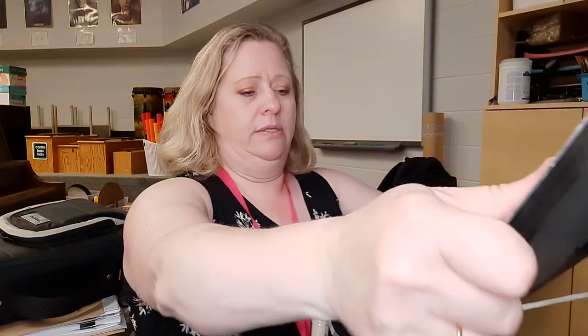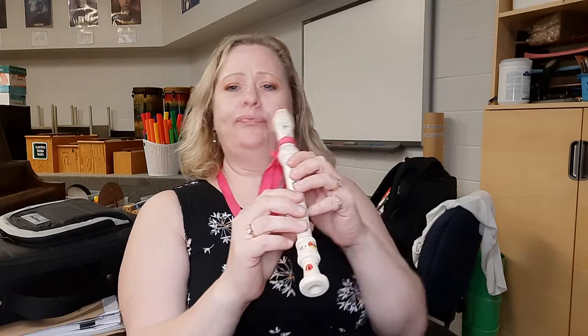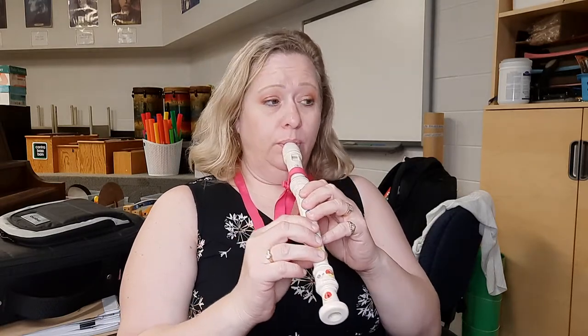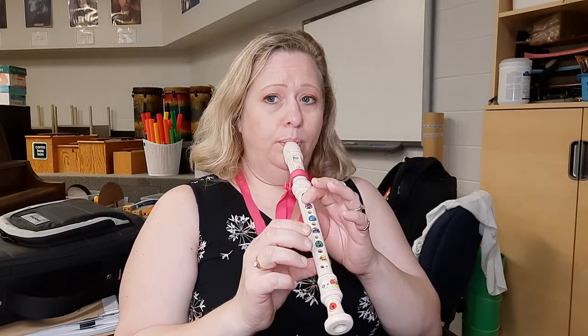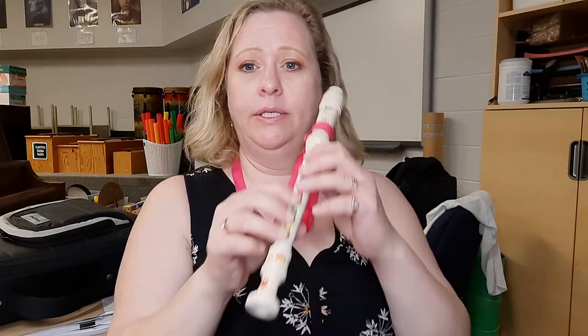Alright, so let's play it together. I'm going to turn my music so I can see it. You get your book out and play along. Ready? We'll go pretty slow. Played the wrong note. Let's start over again on D.